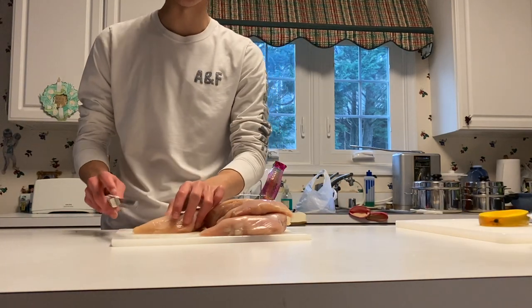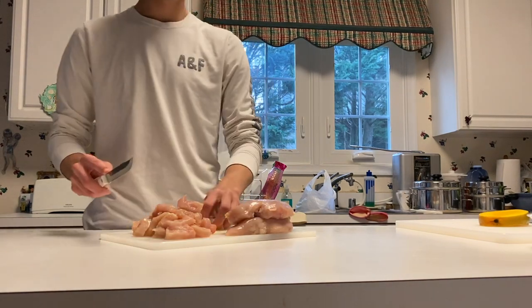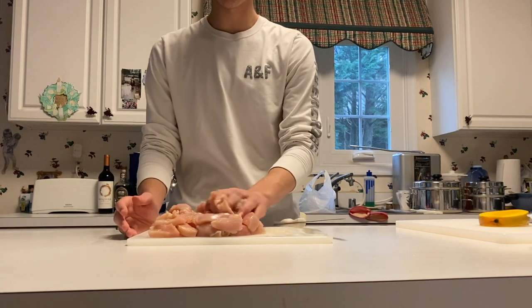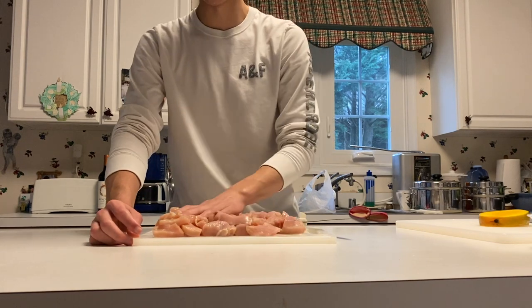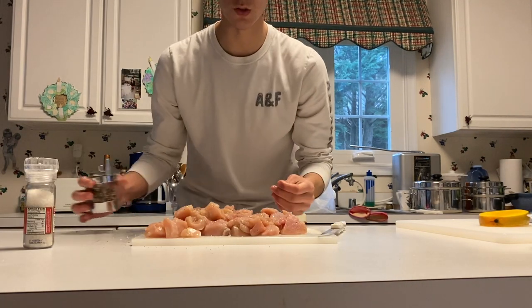Grab your chicken breast and cut it into small pieces. After you've chopped all the pieces up, lay them out flat. We should have seasoned it at the beginning, but we're going to season it now — salt and pepper. Now we're ready to take this over to the stove.